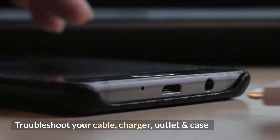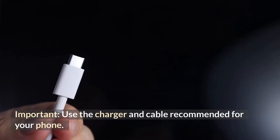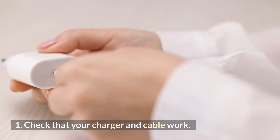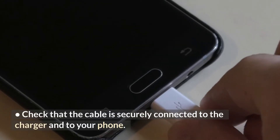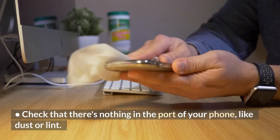Troubleshoot your cable, charger, outlet and case. Important: use the charger and cable recommended for your phone. 1. Check that your charger and cable work — try them with another device. Check that the cable is securely connected to the charger and to your phone. Check that there's nothing in the port of your phone, like dust or lint.